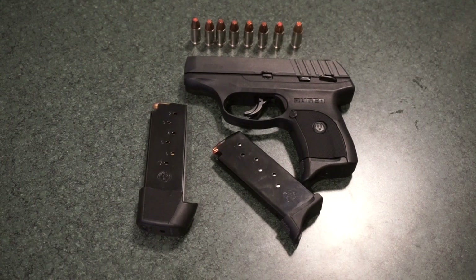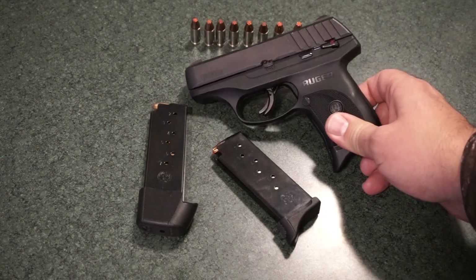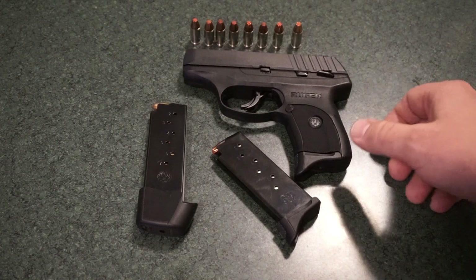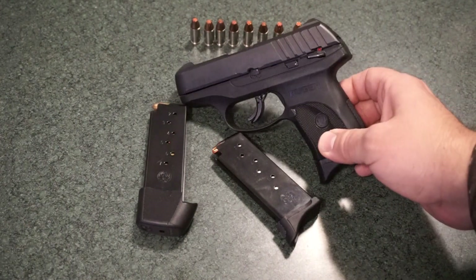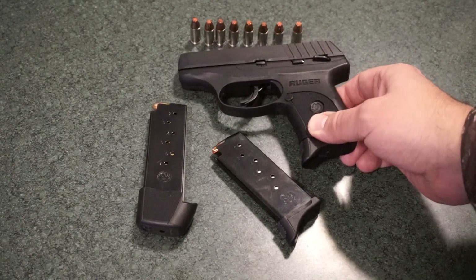Hey guys, what's going on? This is Travis P11. Welcome back to the channel. It's been about 60 days now since I purchased this Ruger EC9S, and it has been rotated in as my new daily carry. My prior carry of two years was a Canik CT9, which I absolutely loved, but I was just in the market for something a little bit smaller, a little bit easier to conceal, so I decided to go the route of the Ruger EC9S.